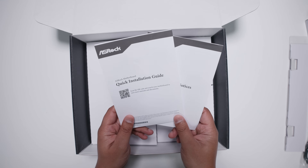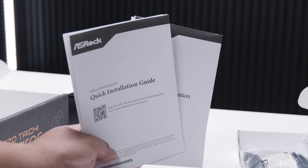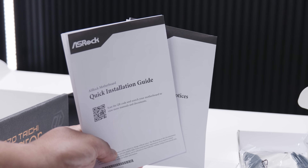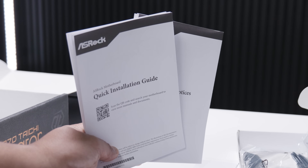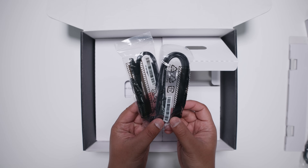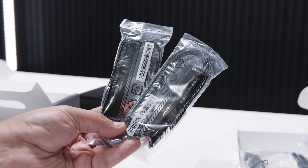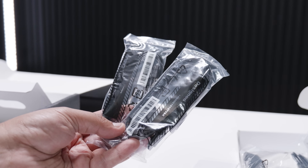There's some documentation, specifically the quick installation guide. This will help you get up and running and get everything in the right place if you've never built a PC before, or if you have, it's a good little reference guide. And finally, there's a set of SATA cables for your 2.5-inch SSDs or your 3.5-inch hard drives.